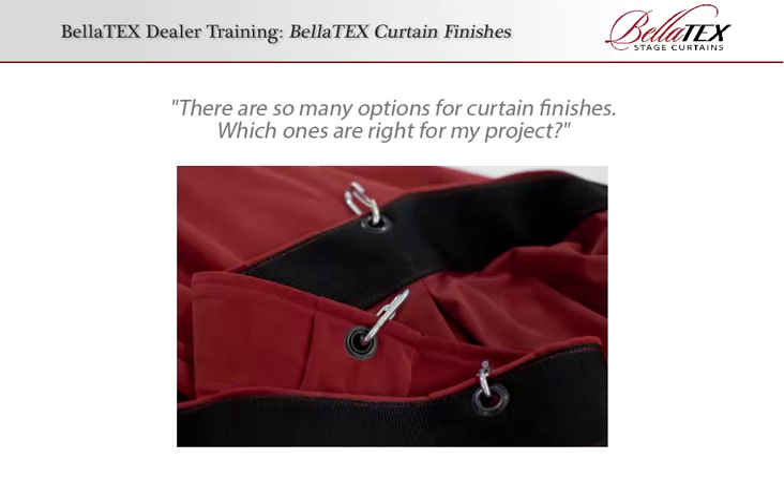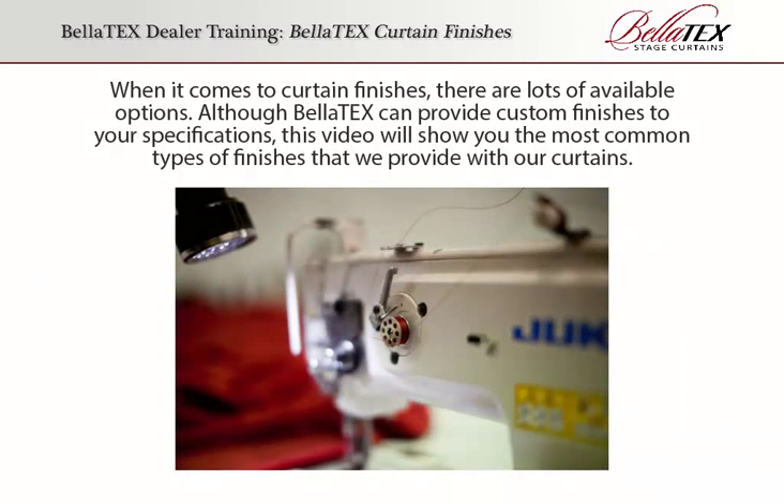Bellatex Curtain Finishes. There are so many options for curtain finishes — which ones are right for your project? When it comes to curtain finishes, there are lots of available options. Although Bellatex can provide custom finishes to your specifications, this video will show you the most common types of finishes that we provide with our curtains.